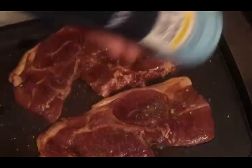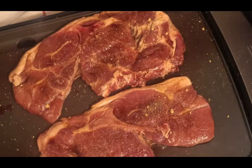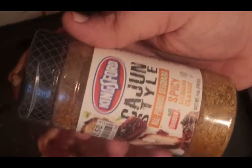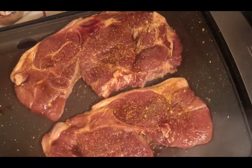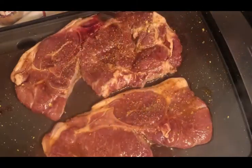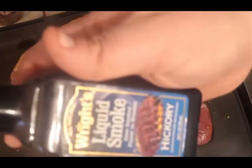I like to use a little bit of sea salt, and a little bit of Cajun seasoning. Last but not least, I also like to use a little bit of hickory smoke liquid smoke hickory. Oh, that really makes it smell good — that's some good stuff right there.